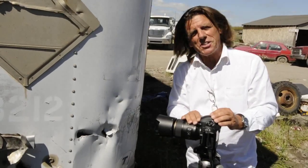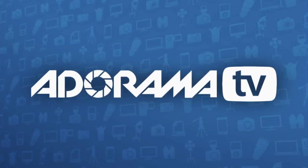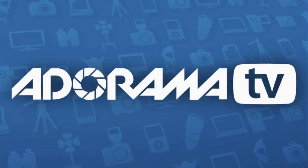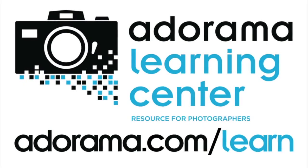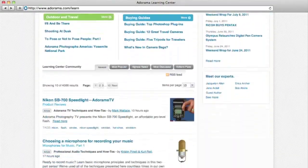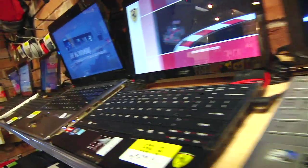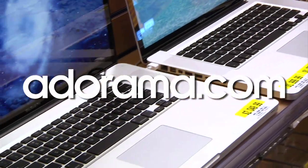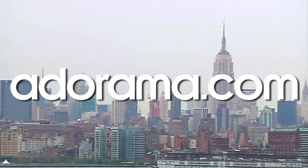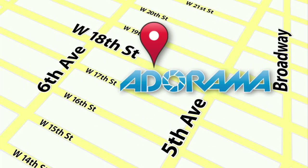Until next time, this is Bryan Peterson saying you keep shooting. This episode is brought to you by AdoramaTV. Visit the Adorama Learning Center where you'll find photography tips and techniques, links to the gear used in this episode, and related videos. For all the latest photography, video, and computer gear, visit Adorama.com. And the next time you're in New York City, visit our store located on 18th Street between 5th and 6th Avenue.